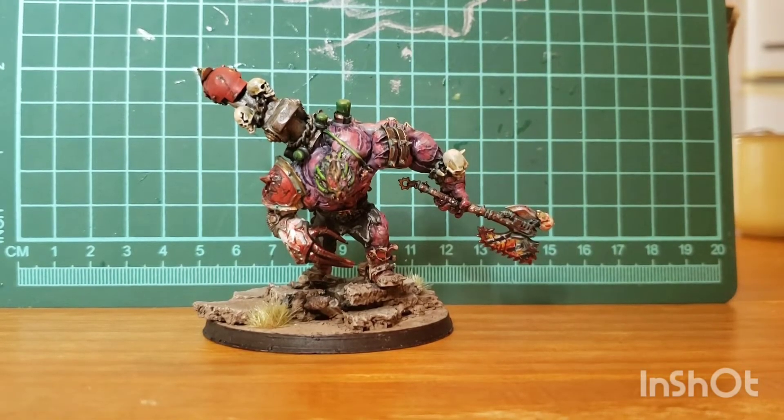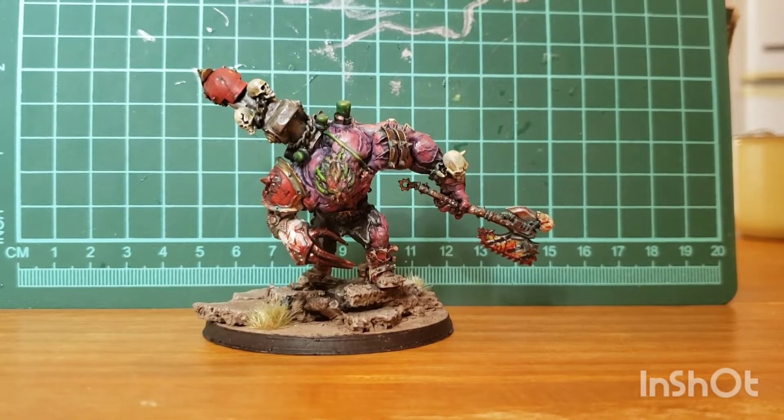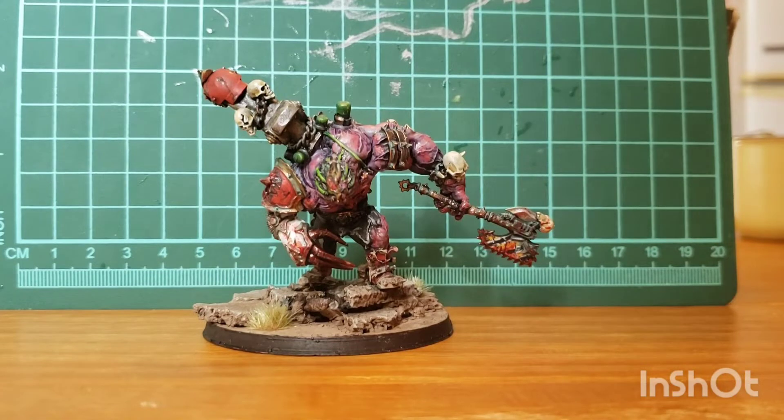Hello everyone, Zach from Average Joe Warhammer here with another Kitbash Showcase video. Today we're going to be taking a look at my custom World Eaters Demon Prince.